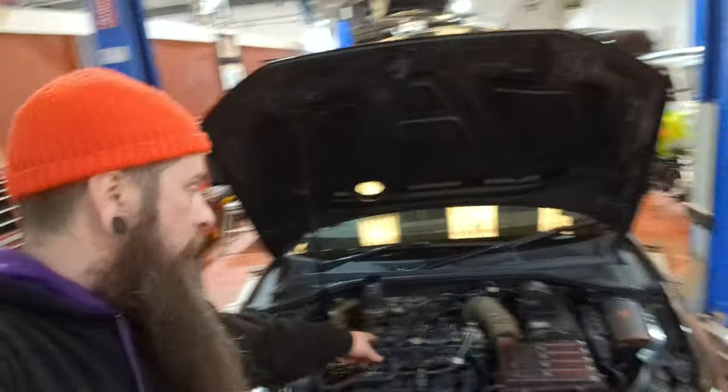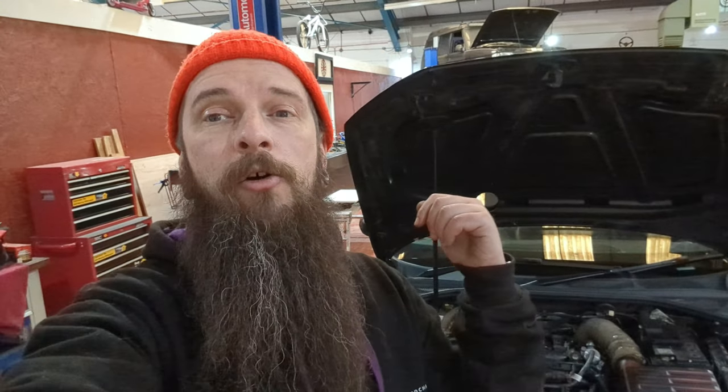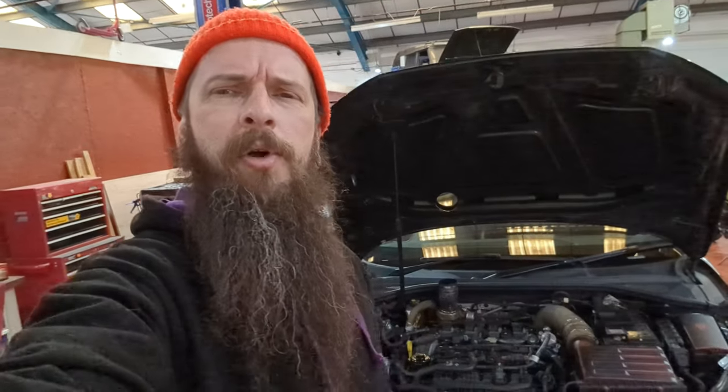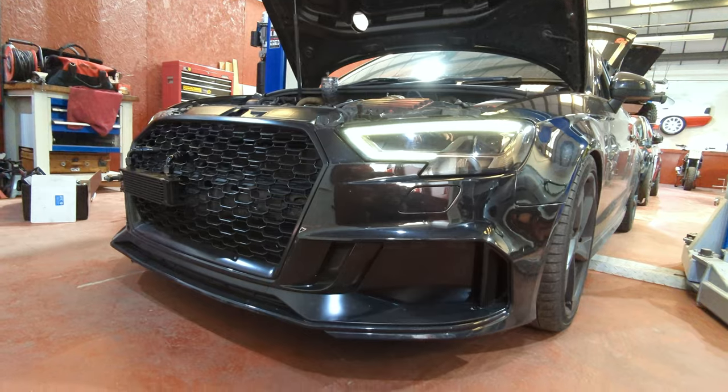Next I'm going to do the oil catch can and the little plate, so we'll get rid of that really ugly PCV system thing and make the engine bay look a bit sexier - when you put the engine cover off at least. If it's your first time here, subscribe - there's tons of content about this car on the channel already and tons more coming. Give us a like if you enjoyed the video. See you next time guys, bye!